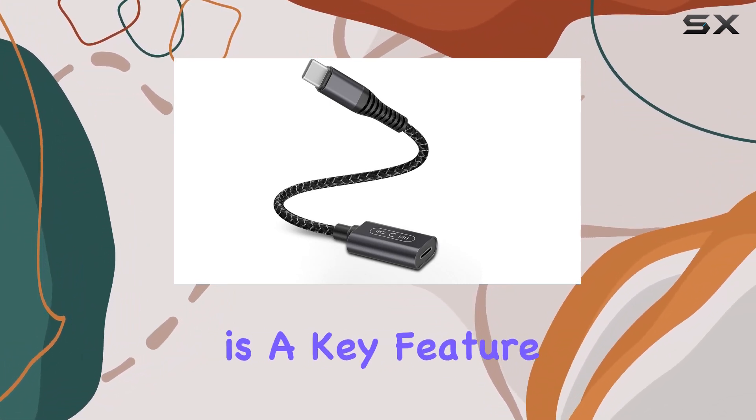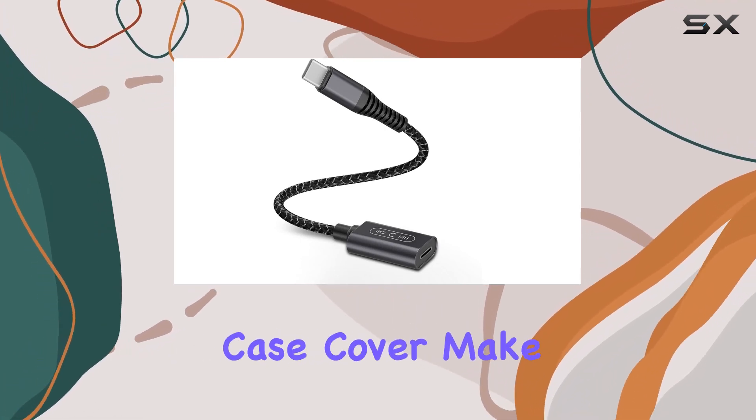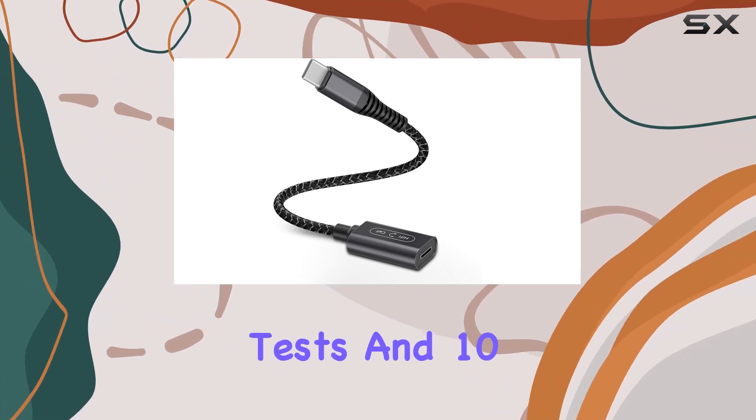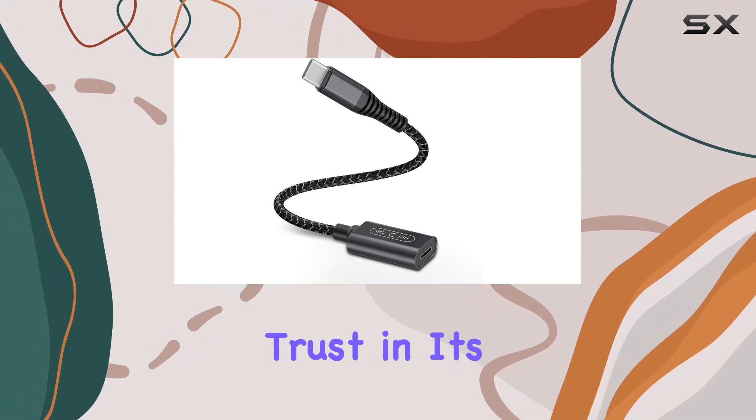Durability is a key feature here. The tangle-free nylon braided cord and aluminum case cover make this adapter both soft and robust. With 5,000-plus bend tests and 10,000-plus insertion and withdrawal tests, you can trust in its longevity.